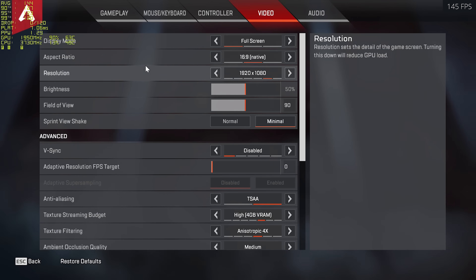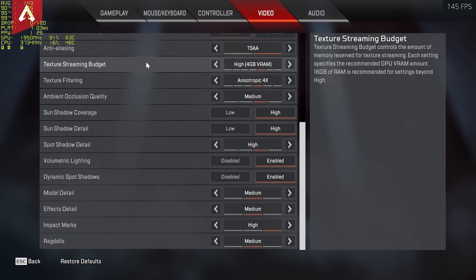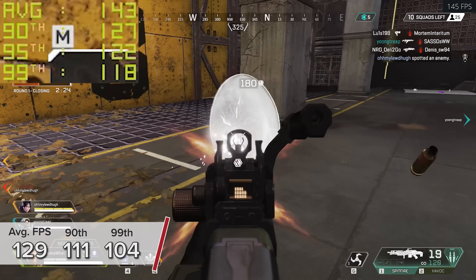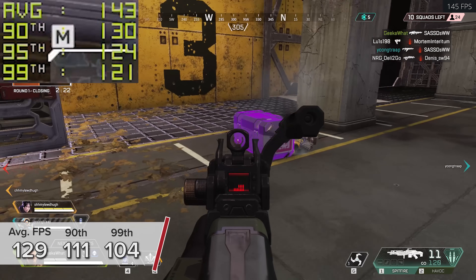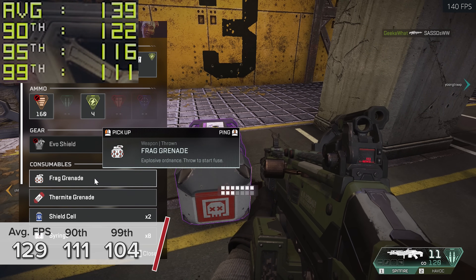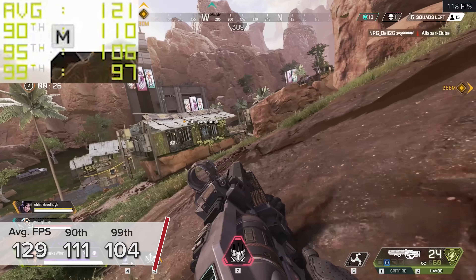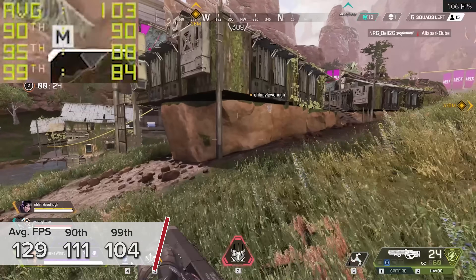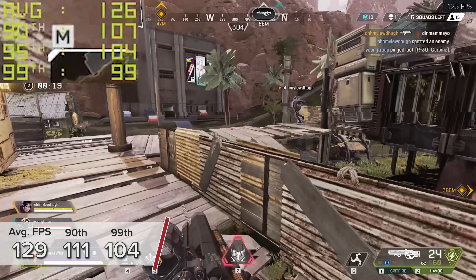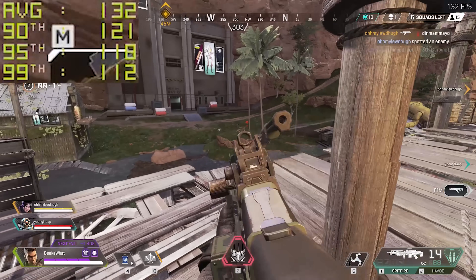Next up is Apex Legends, one of the most popular battle royale titles out there right now. Here at 1080p medium — going for competitive settings — we're looking at 129 fps on average with a 90th and 99th percentile result of 111 and 104 fps respectively. Apex Legends looks fantastic, and the game runs really smoothly at over 100 fps pretty much the entire time, which is a really impressive result.